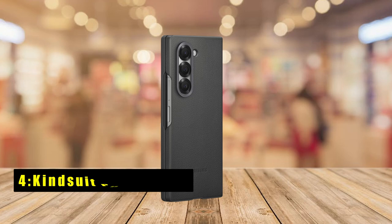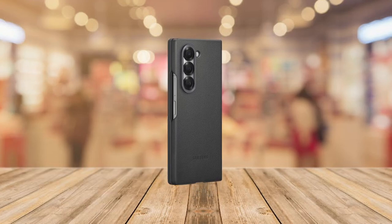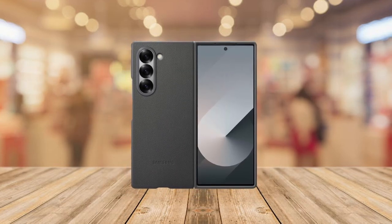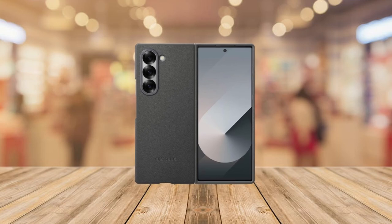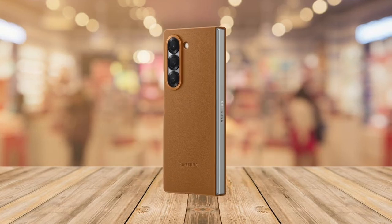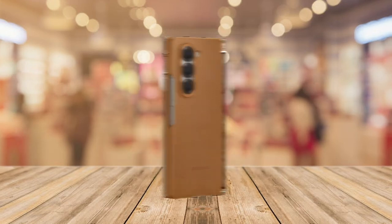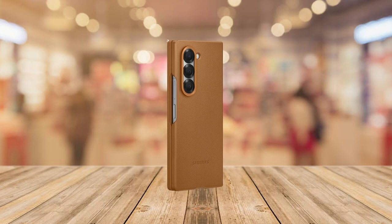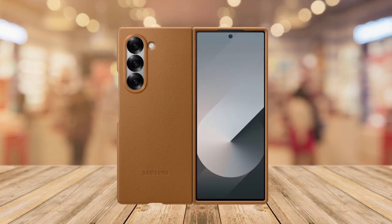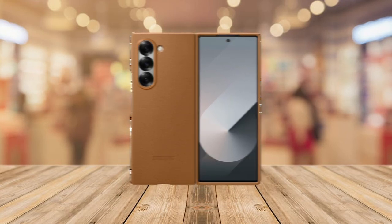At number 4 is the KindSuit Phone Case. The KindSuit Phone Case for Samsung Galaxy Z Fold 6 offers unparalleled protection with a sophisticated style. Its sleek and slim design accentuates your phone's premium look and feel while highlighting the bold camera design. The soft inner lining adds an extra layer of protection, keeping your device safe from scratches and impacts. Compatible with the Samsung Galaxy Z Fold 6, this case combines elegance and functionality seamlessly.